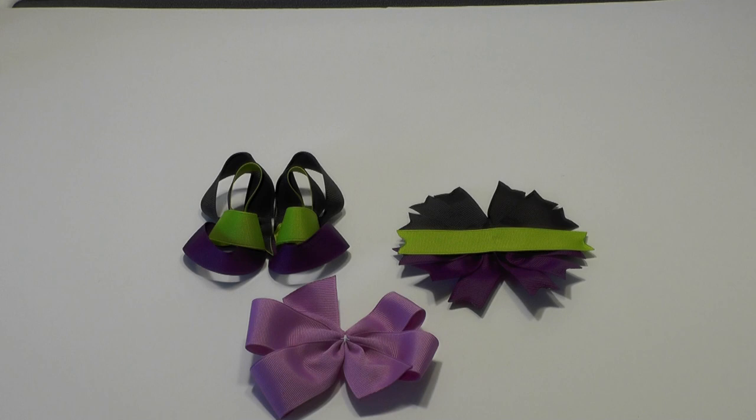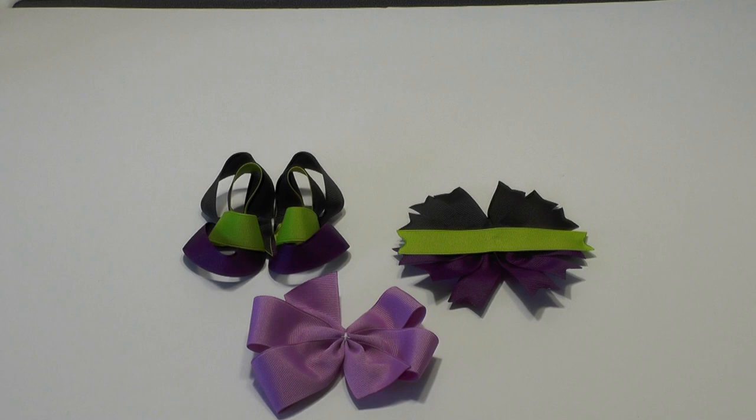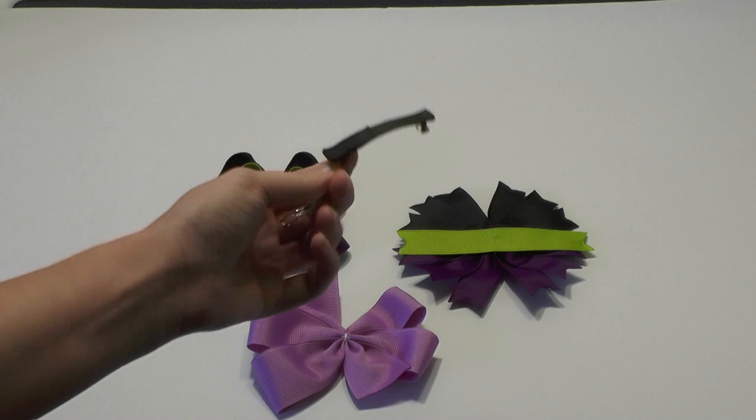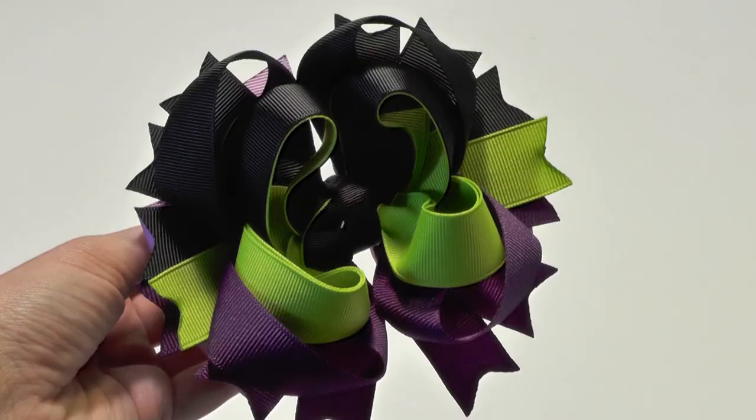Once all your bow parts have completely dried, start layering: I'm using the pinwheel as a base, then the spikes on top of the pinwheel, then the surround bow, and the twisted boutique bow - just layer it all together. That's pretty much it for the actual bow. Go ahead and secure it to your clip. I'm using a French barrette, fully lining it and wrapping everything around it. Here's my clip wrapped with 3/8 inch black ribbon - now I'm just layering, gluing, and attaching everything to the clip.